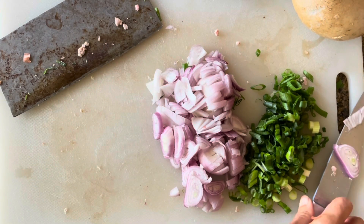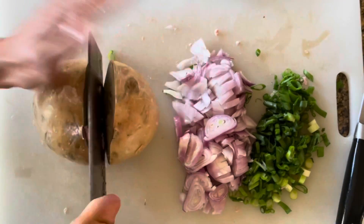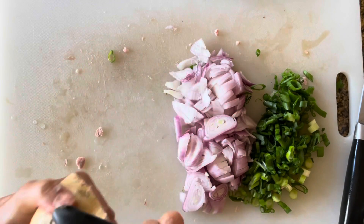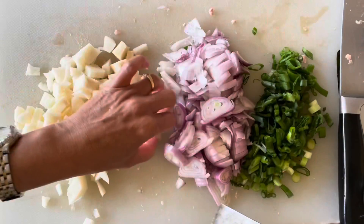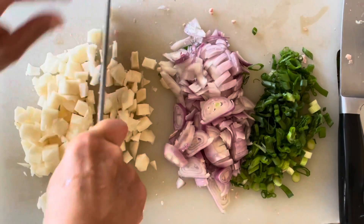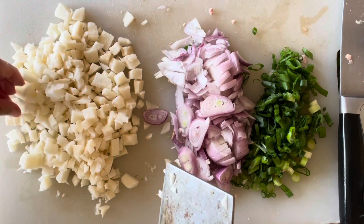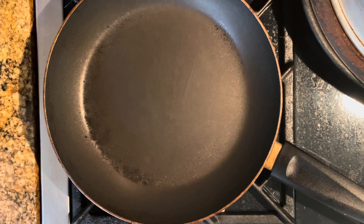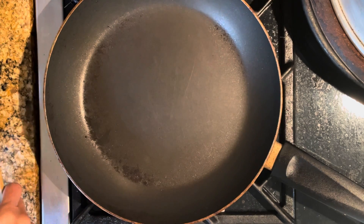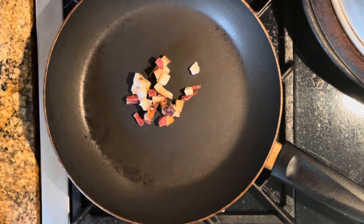Lastly, I'm going to dice the jicama — first it needs to be peeled and then diced. Just run your cleaver along them; they should be about a quarter inch diced. Now we're ready to fry up our ingredients. Just need to rinse out the salted turnip, and then we'll be ready to go. I have my skillet over medium-low heat.